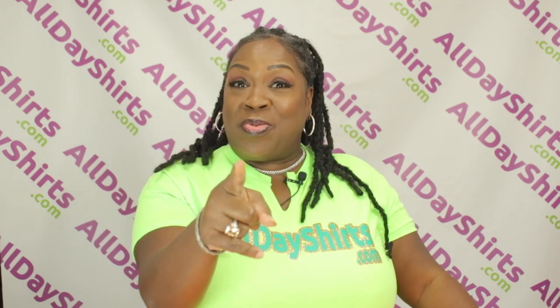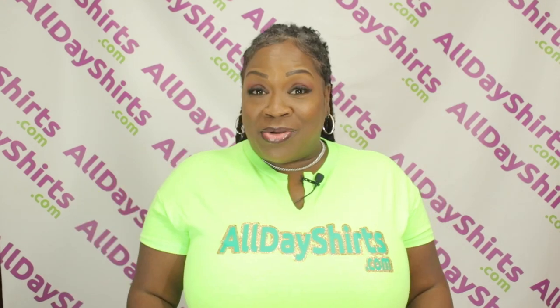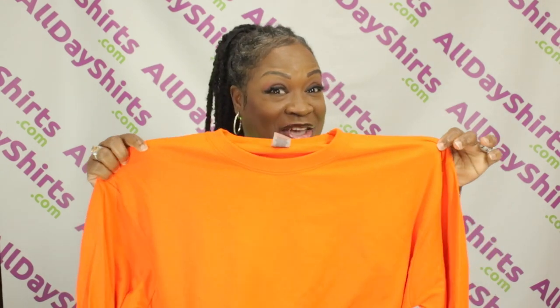Hi, Mary's All the Dukes here with another product review. Today's product review is going to be on the Gildan G540.